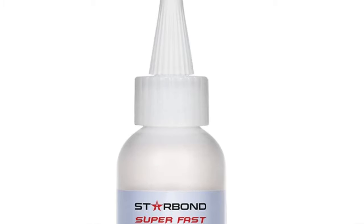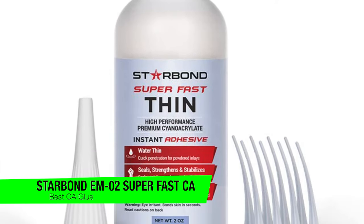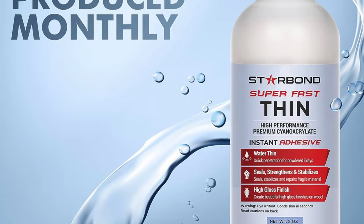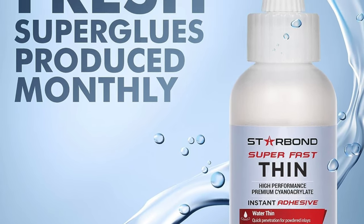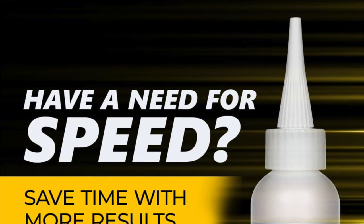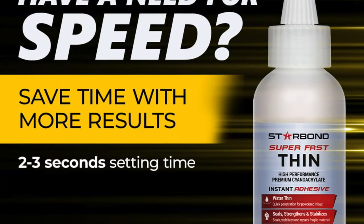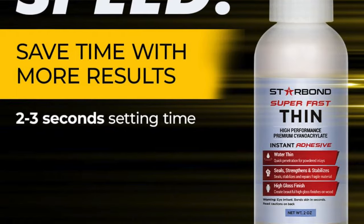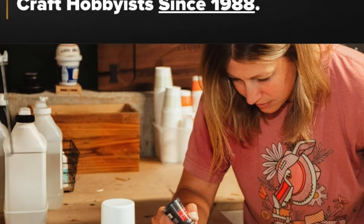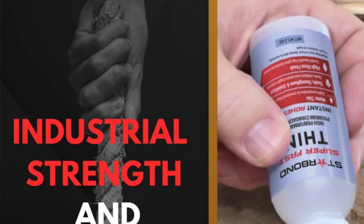The next one on the list is my recommendation for the best CA glue, and this is the Starbond EM2 Super Fast Thin CA Glue. No, that's not the name of a Star Wars droid — it's a glue that's basically the quickie of the adhesive world. Key features: it's a CA glue — that's cyanoacrylate for those who didn't major in words that are hard to spell. Quick bonds — it's like the speed dating champion of adhesives. Versatility — wood, metal, stone, it's not picky. It also comes with so many nozzles it's like the Swiss army knife got jealous.